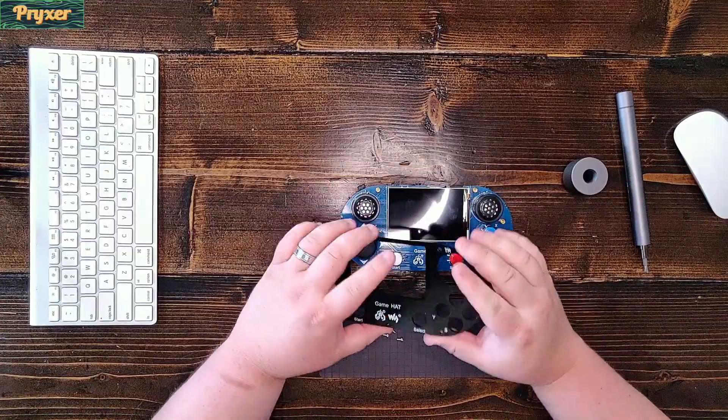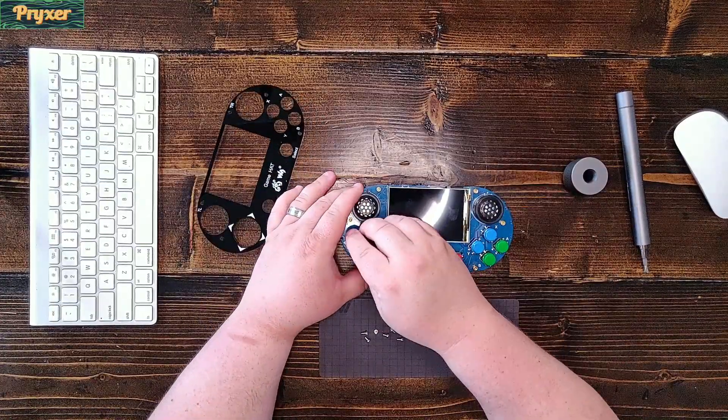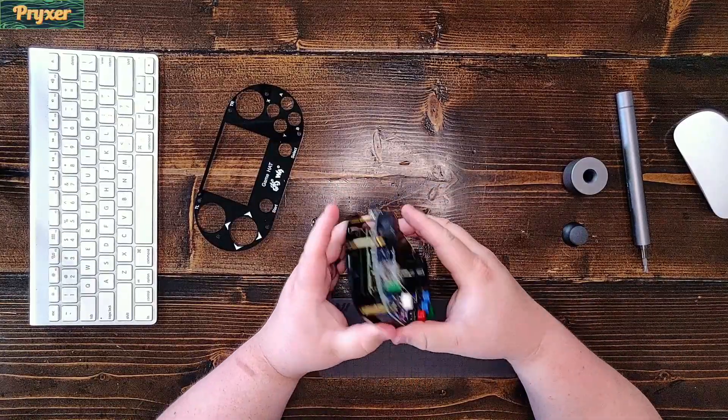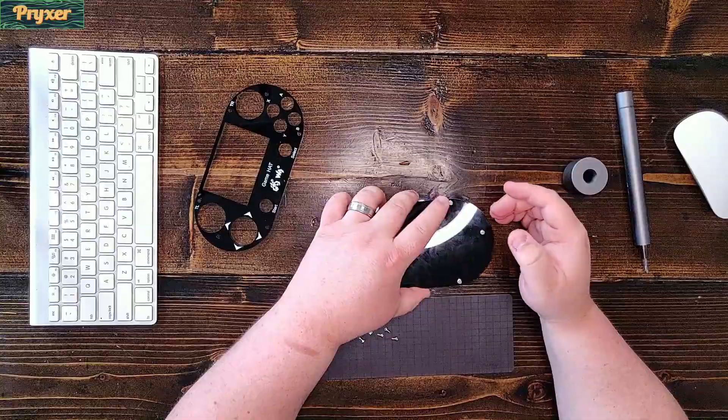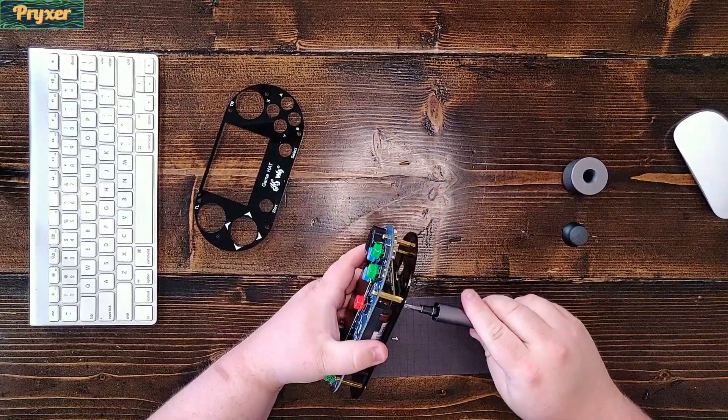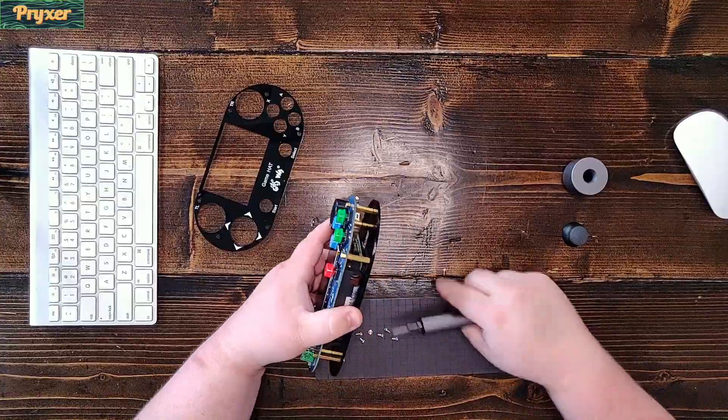The hat has its own built-in controls on the right side by the face buttons, and you can operate an on-screen menu that's built into the hat itself, so that controls your volume, brightness, things like that. It does have accessibility to the SD card while it's disassembled.